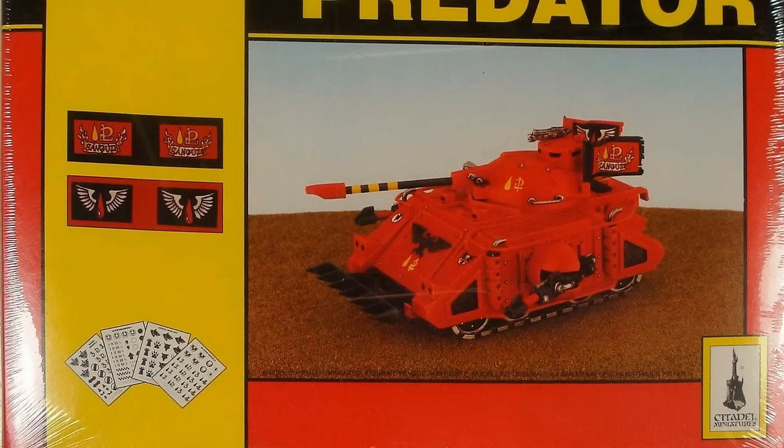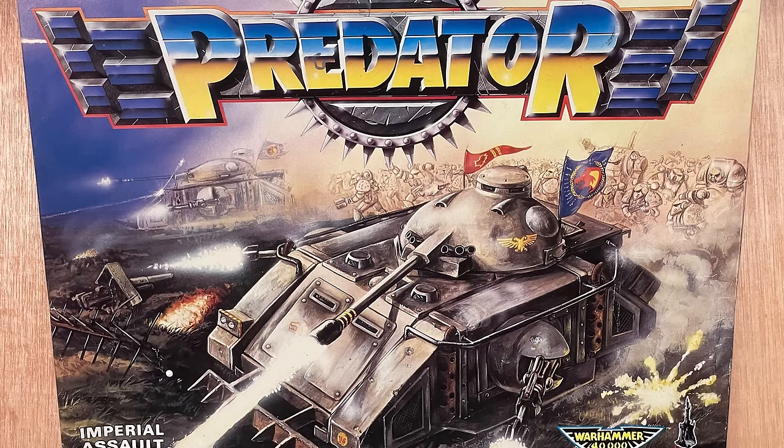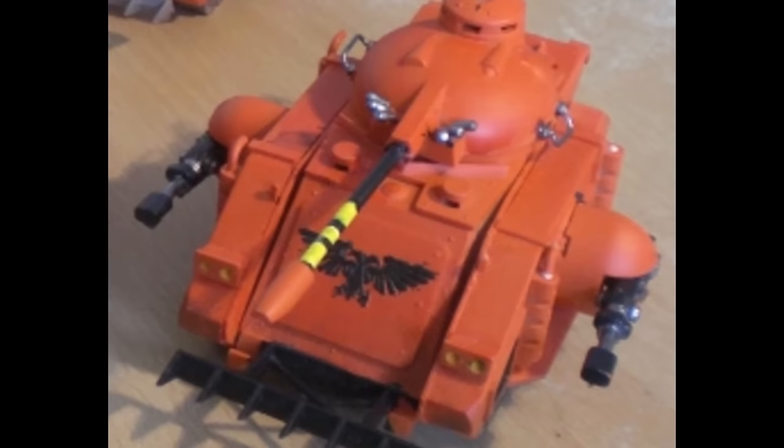The model that had entered my possession was in this box, with the studio model bearing the Blood Angels scheme and iconography, though it hadn't always had that box. Some years earlier it was released with a different box during 40k's first edition. Anyway, I built the model, and my dad helped me spray paint it with a rattle can of Blood Angels red. All that was needed was to add some details with black, yellow and silver, and it was good to go.